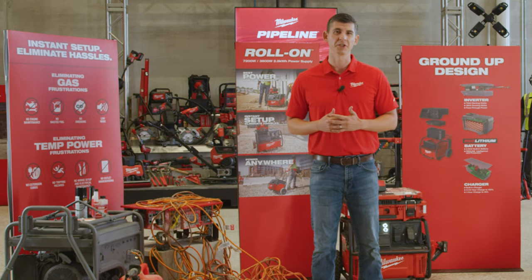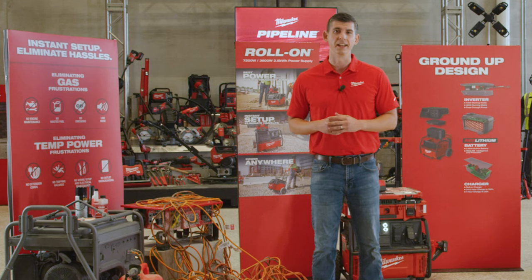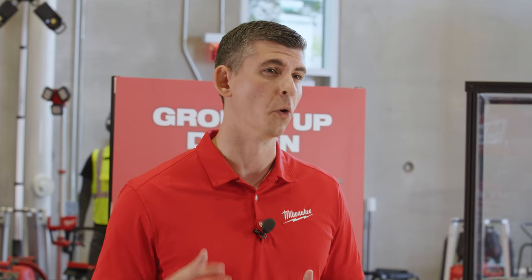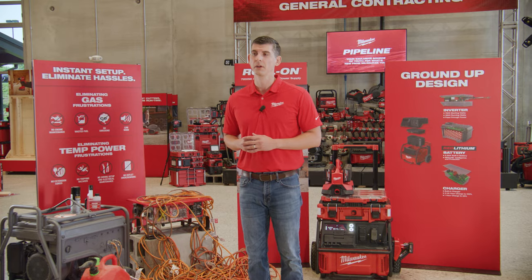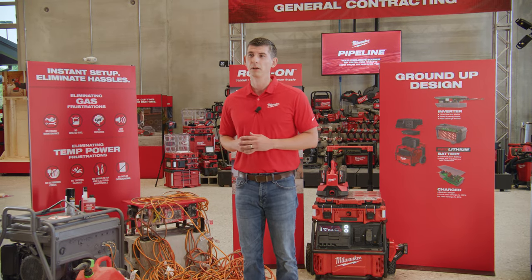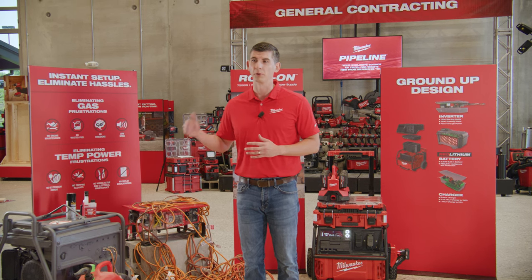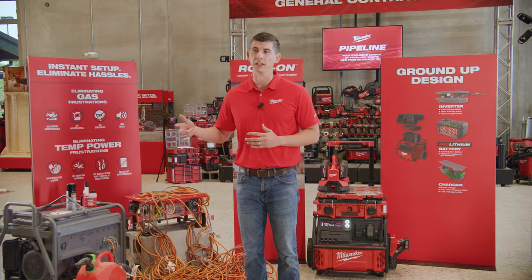Whether using a gas generator in pre-power or using spider boxes in the temporary power phase of construction, both of these solutions come with their own headaches and hassles that impact the amount of work you can get done. Thinking about gas generators and the safety considerations with storing gas on site, being proactive about the noise and emissions they produce often leads to the generator being placed far away from your work area, resulting in lost productivity when you have to walk back to the generator for breaker trips, grabbing packs, or even refueling.